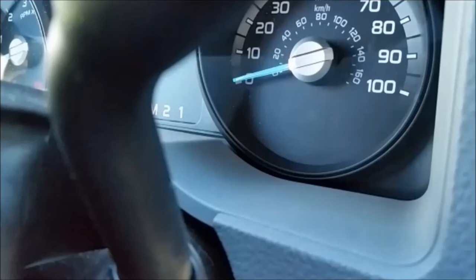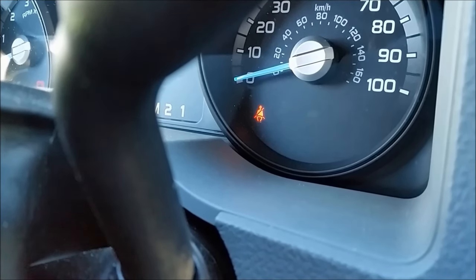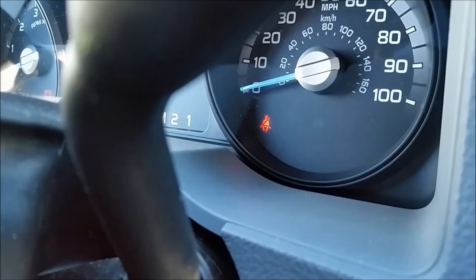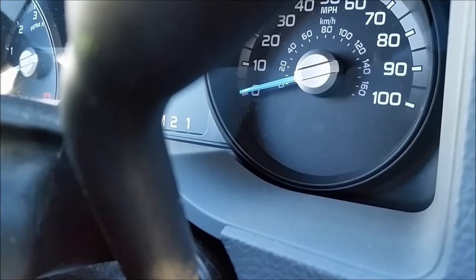Once you've finished buckling and unbuckling the seatbelt three times, the seatbelt light on the dash will illuminate again, at which time you will need to buckle and unbuckle the seatbelt one more time. If you did it correctly within the 30 seconds, you will see the seatbelt light flash to confirm that you properly disabled the seatbelt reminder.